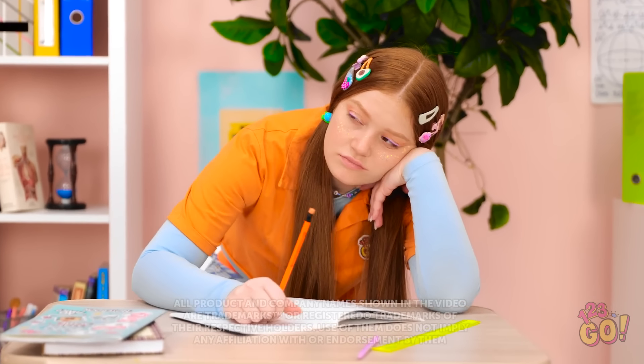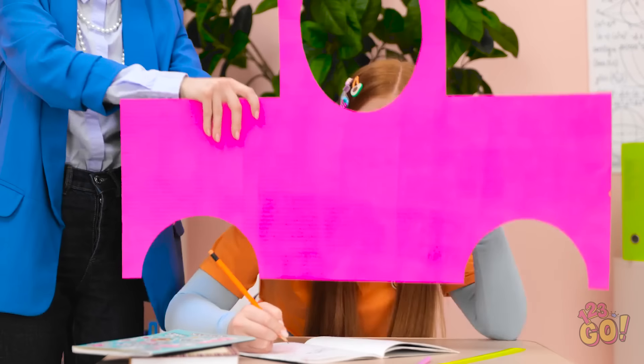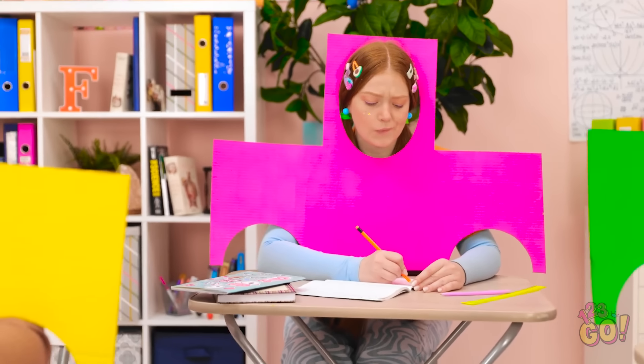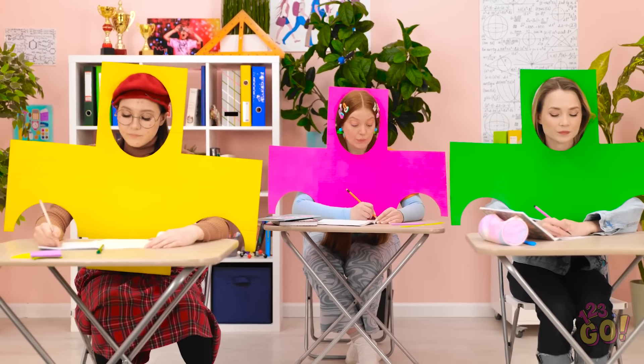I'm so bored. Now this is important, class. Sunny? Yeah, sure. This happens every day. What's going on? Right. You know, this isn't so bad. I suppose good posture is important. At least I'm not the only one. You know, this is kind of humiliating. Shh, I'm trying to concentrate.